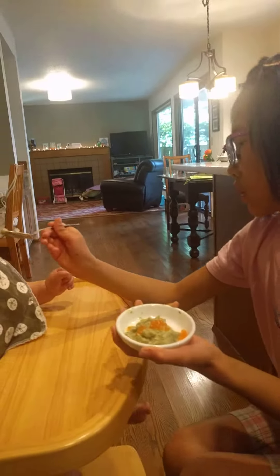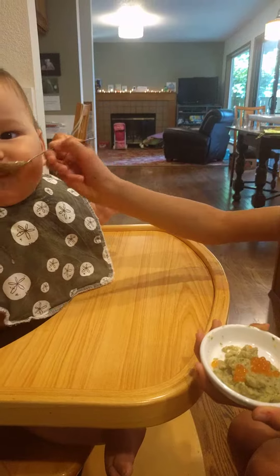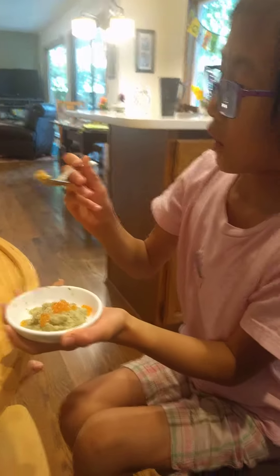Sometimes he just gets distracted sometimes. He gets distracted? Yeah. I like your big word.